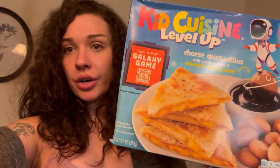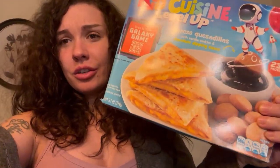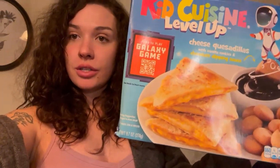Last time I used the air fryer to cook the mac and cheese bites, but today I'm just gonna use the microwave because the quesadilla — I don't think it needs to be crunchy or anything. So I'm actually gonna follow the instructions on this today.